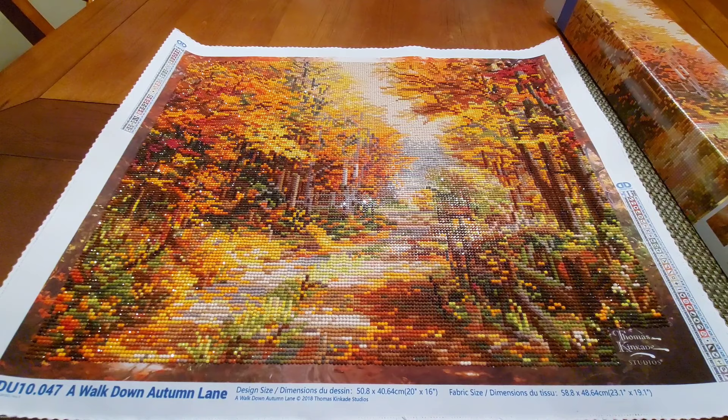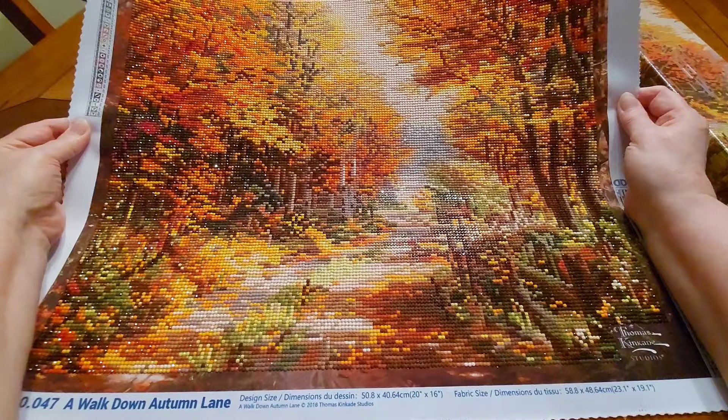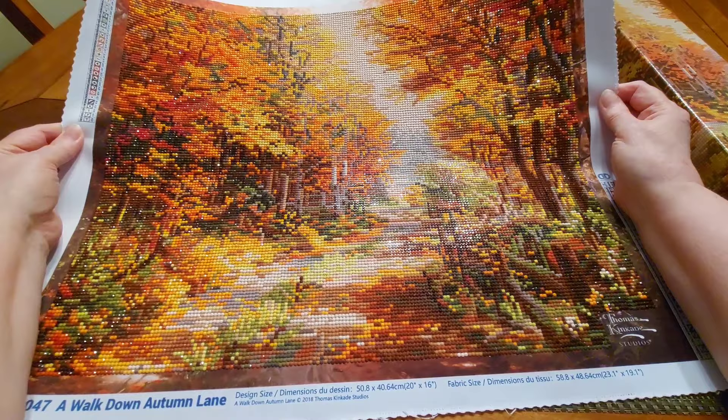This, my friends, is the Diamond Dots and it is a Thomas Kinkade. This is from the Thomas Kinkade Studios. It is called A Walk Down Autumn Lane and I thought this was awesome. It took me about a week to do it.